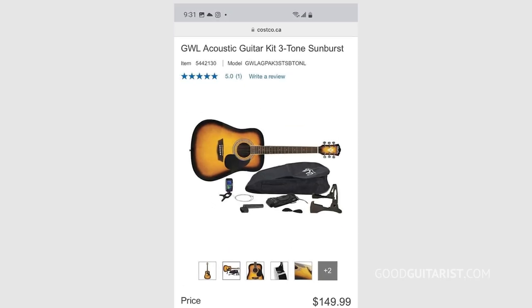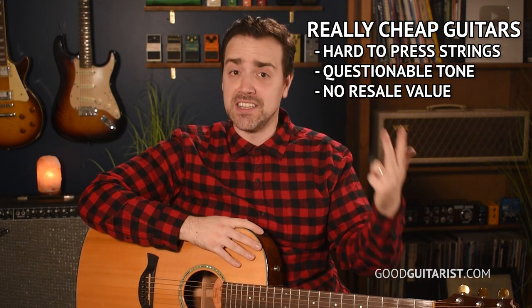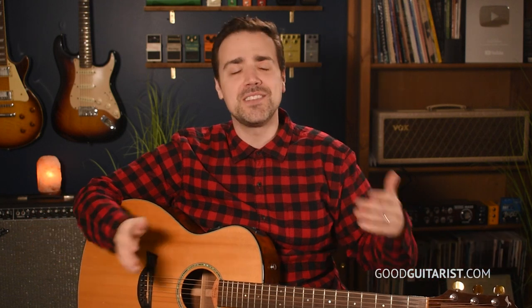I gave her this recommendation and then she started naming off all these Costco and Walmart $100 guitars. I basically told her, in slightly kinder words, if you want your kid to quit, buy that Walmart guitar — because it's going to be hard to play, it's not going to sound very good, and it's going to retain zero resale value. You might as well save that money and put it towards an Xbox, because it's definitely not going to do you much good as an instrument. For the average student, you're going to want something that's easy to play, sounds really nice, and is going to last long enough that you could use it at an open mic or join a band.